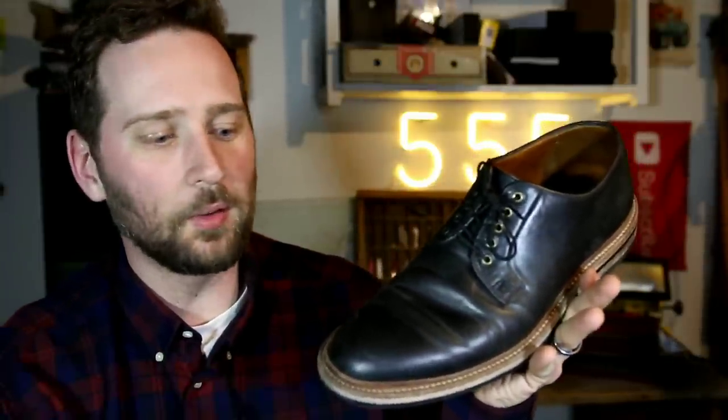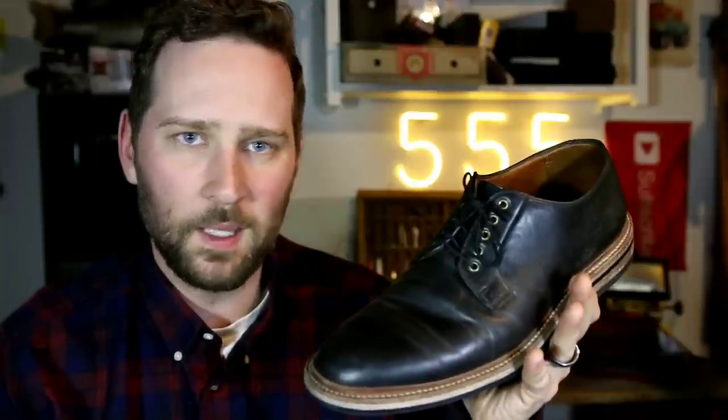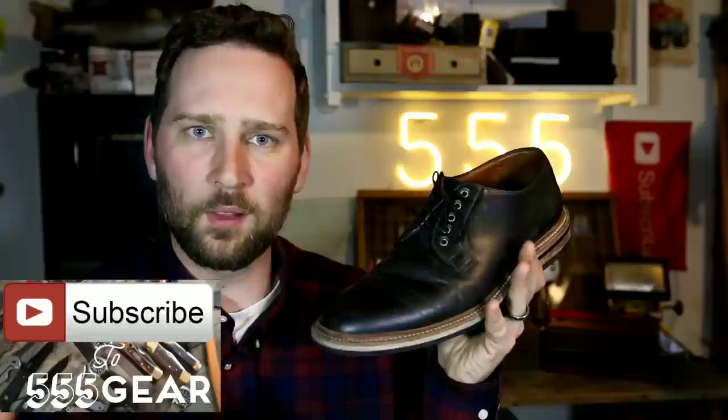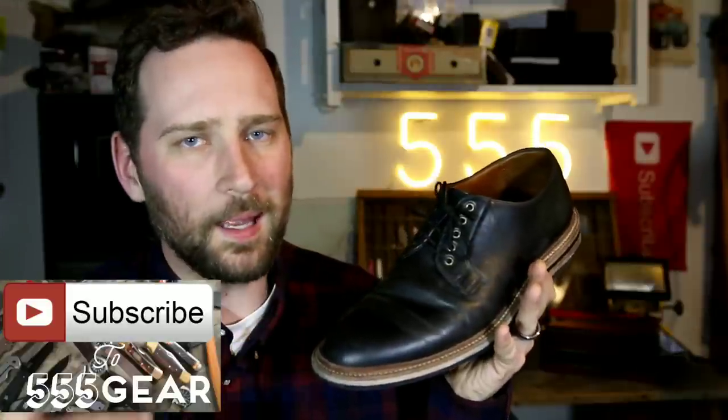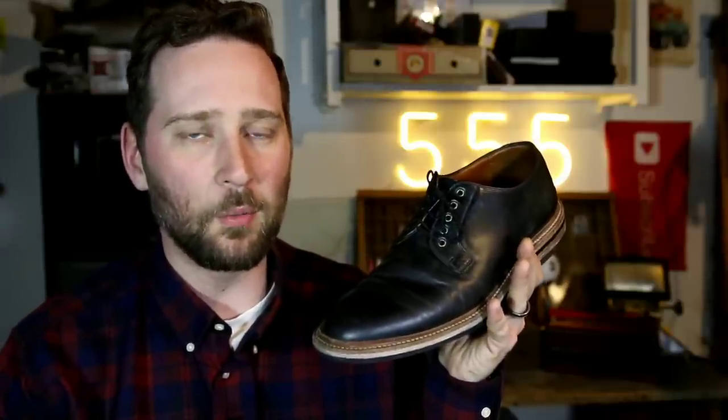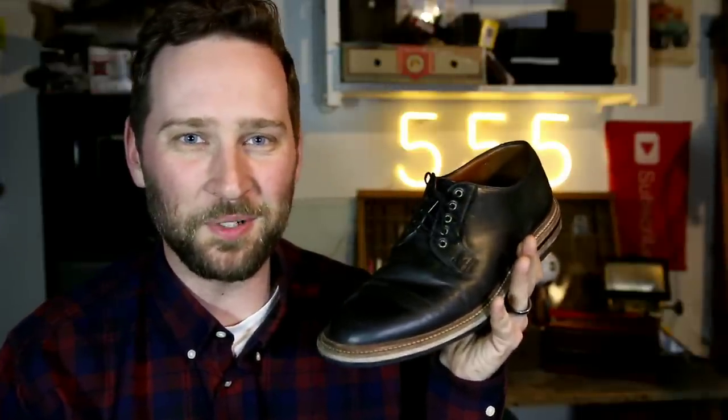Let me know what you think of these Grandstones — do you have any experience with them? I'd love to hear from you. If you enjoyed this video please leave a thumbs up. If you're new to the channel I'd love to have you hit subscribe. I've got regular footwear reviews planned for 2019 and I hope you're going to enjoy that content. Thanks so much for watching.